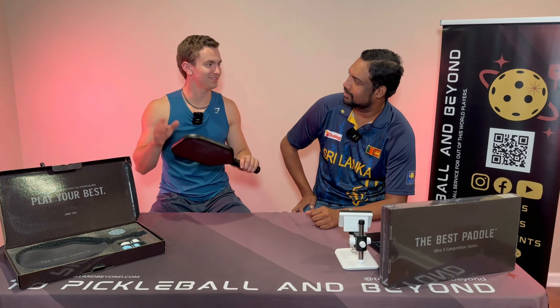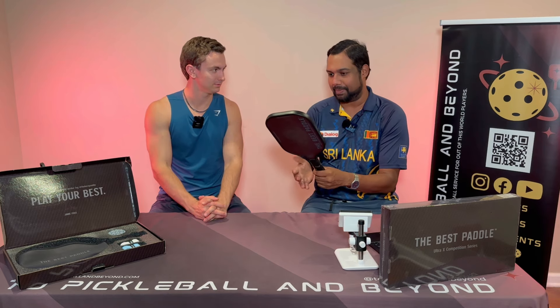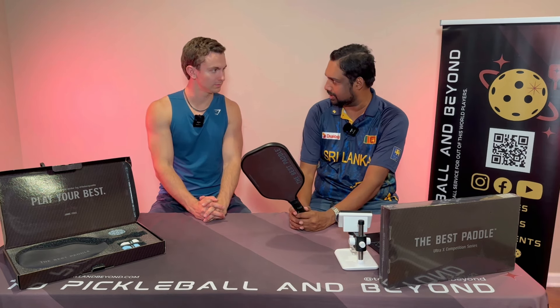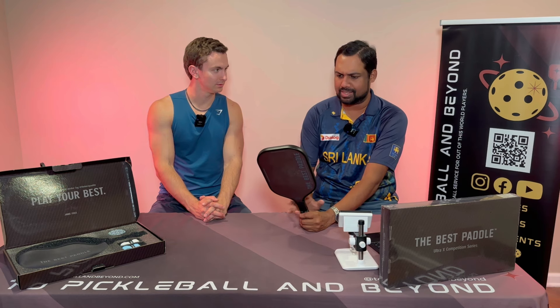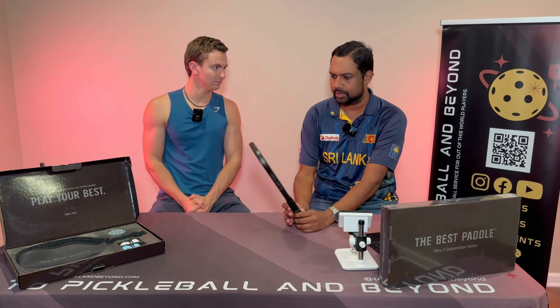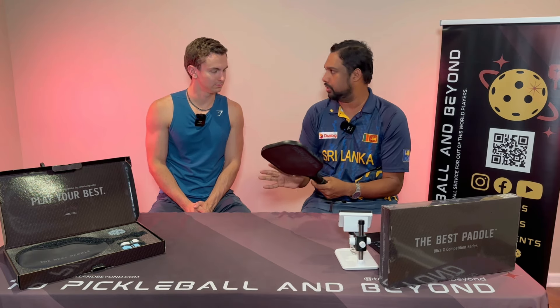So super excited to try this paddle. Let's hear your initial thoughts. I have been waiting to get my hands on this paddle. Great branding. This is the brand by Jamie Fox — they had some really great entry-level paddles and some budget paddles. So we're very excited to get our hands on this. Overall, pretty good quality.